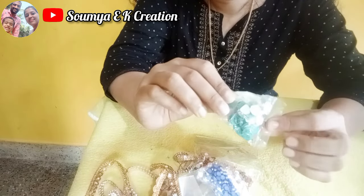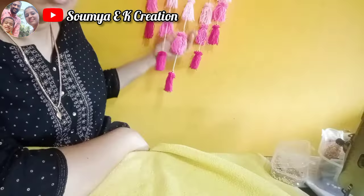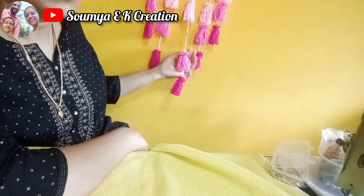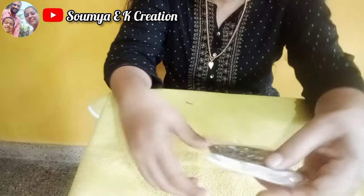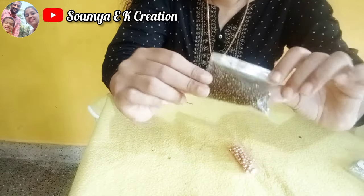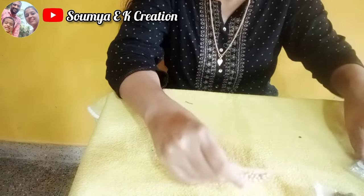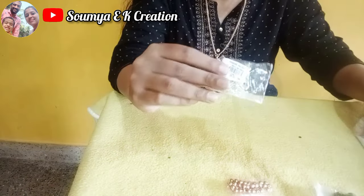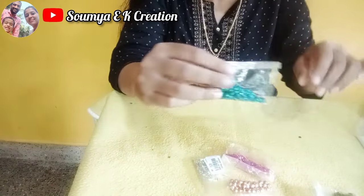We have to use the cloths. We use the sugar beads. We want to use the first thread. We will use the same thread. We will do the decoration. We have to use the materials. You can see the materials in the next video if you want to make sure that you are going to start the class.